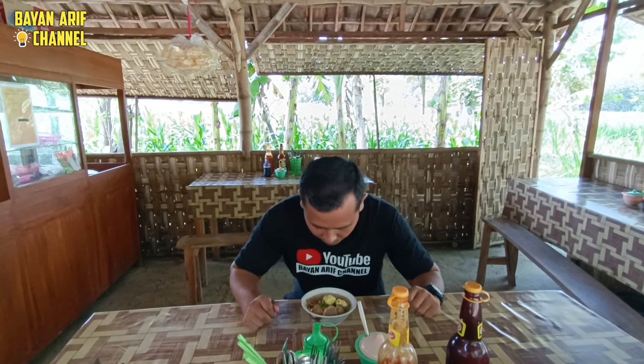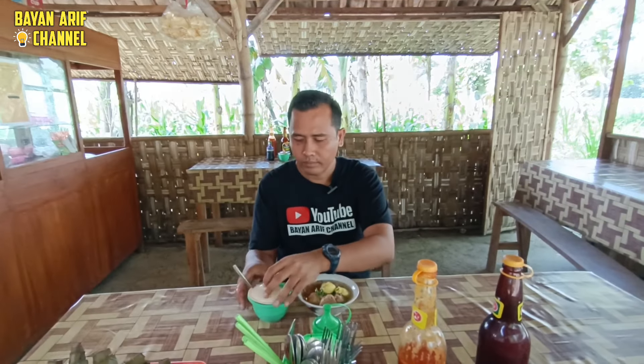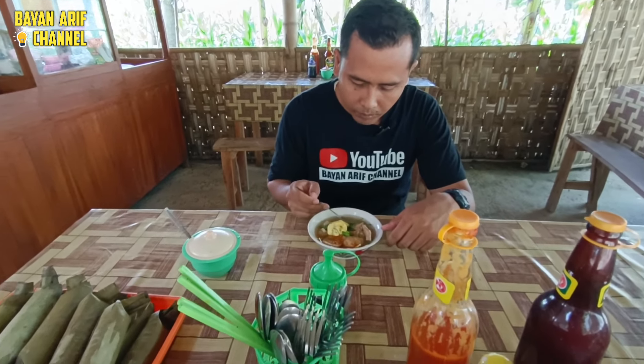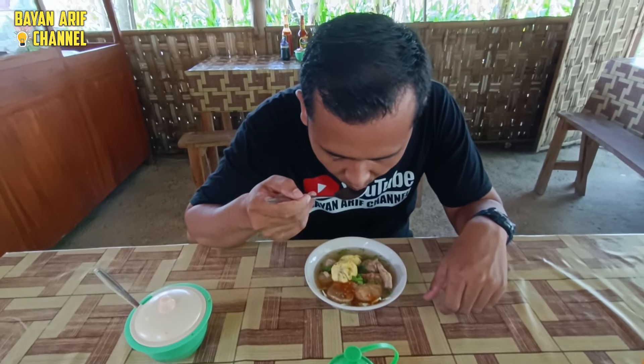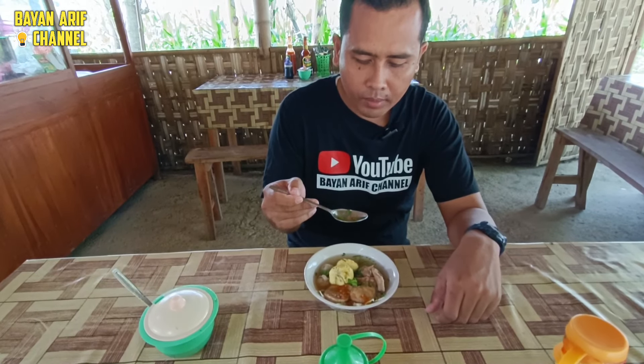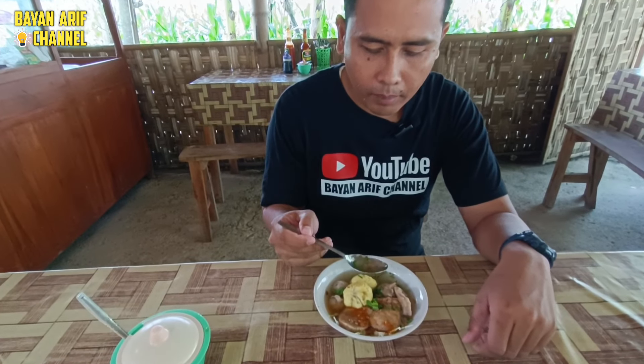Oke, kita akan coba mereview bakso selimutnya. Ini kita berada di Warung Mewah, di Desa Jegulo, Kecamatan Sokoka, Kabupaten Tuban. Kita icipi dulu ya, kuahnya. Kuah original belum tercampur sama saus ya. Ini kuahnya bersih dan nggak ada lemaknya ya.